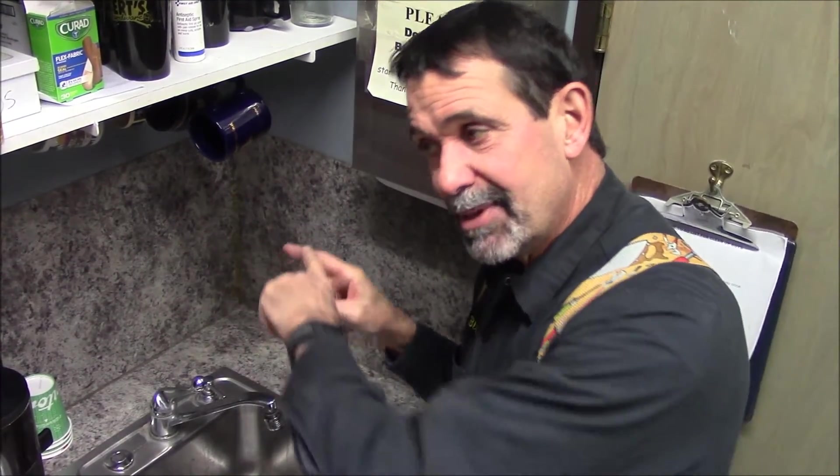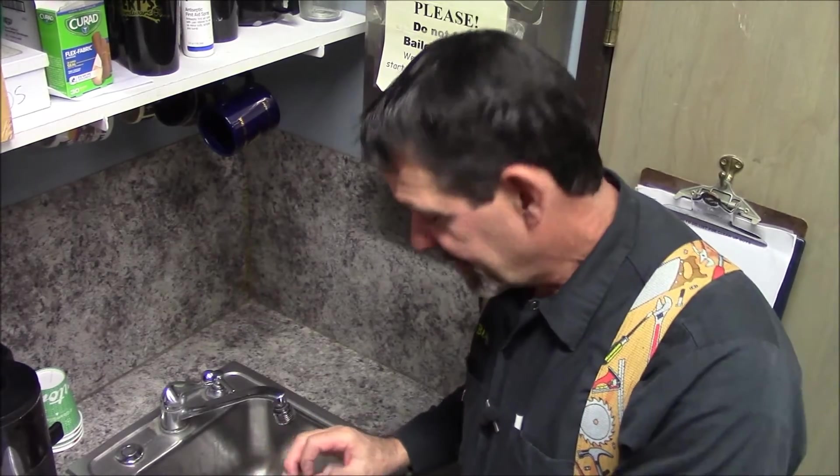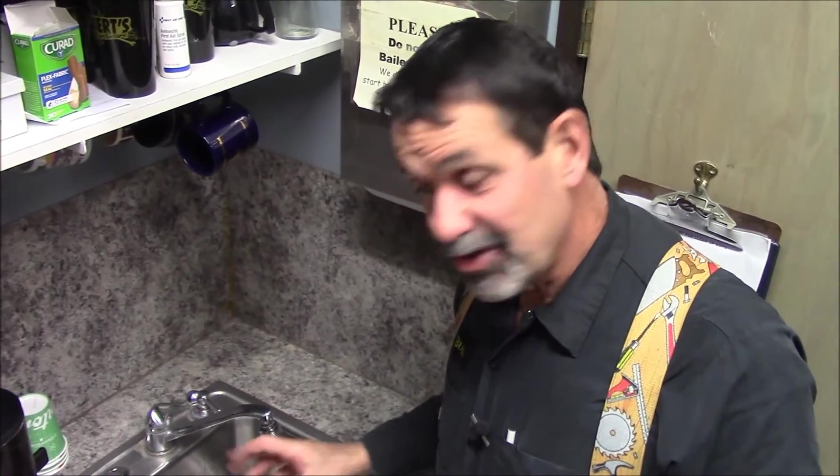The clog is not in the disposal, not in the trap — it's in the lateral where the trap hits the wall and goes six feet over to the stack. So the trick here is plenty of product chased with some water, leave it overnight, and this will sweeten and open up the drain. Nice easy home maintenance tip — MrHardware.com.